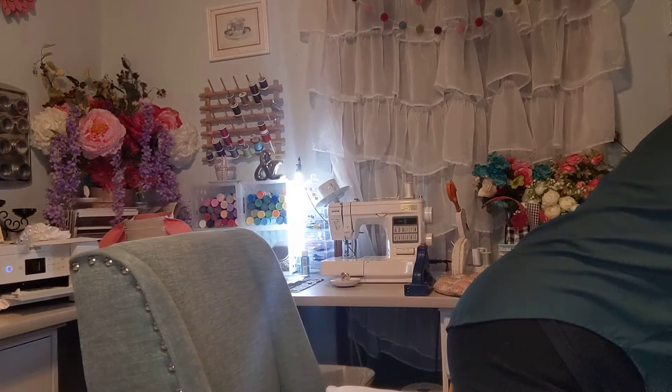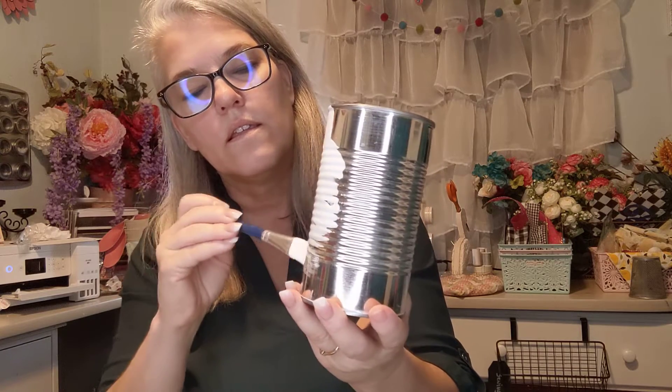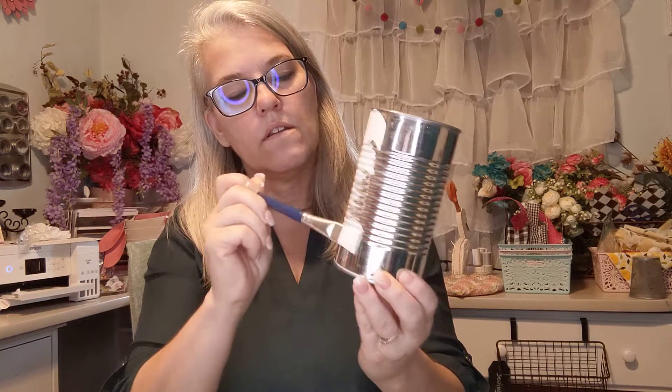I'm going to put the ones I just mixed up aside because I had some already mixed up, and we're going to use two paintbrushes to compare them on this can. This is how the one with the talcum powder covers the can the first time — that's how it covers. Now here's the one with the baking soda and how it covers the first time.